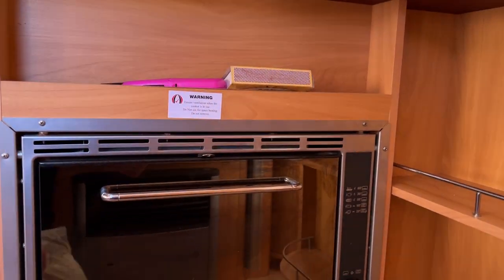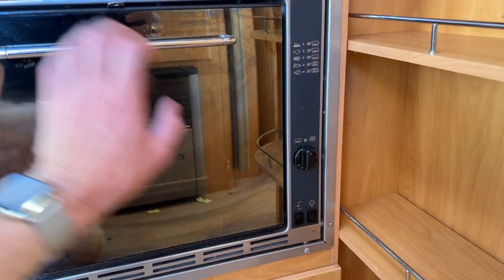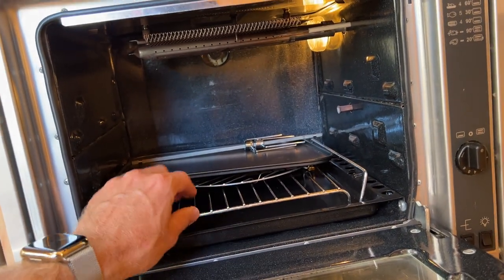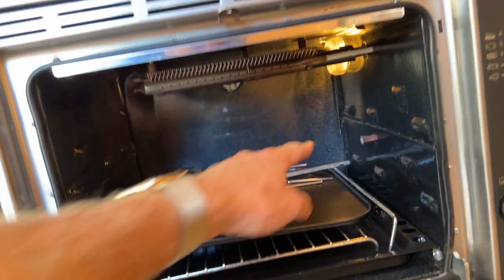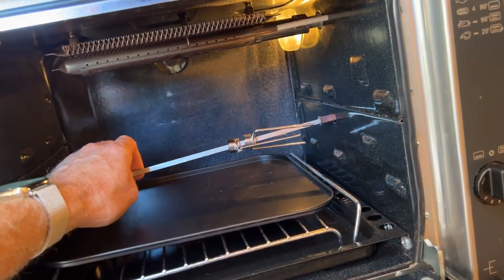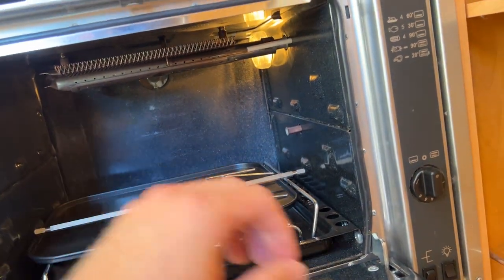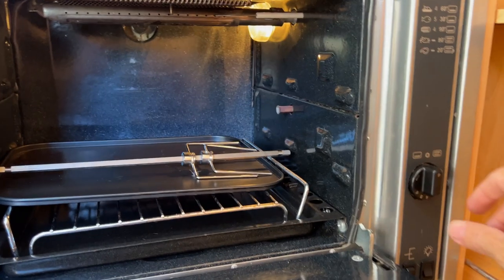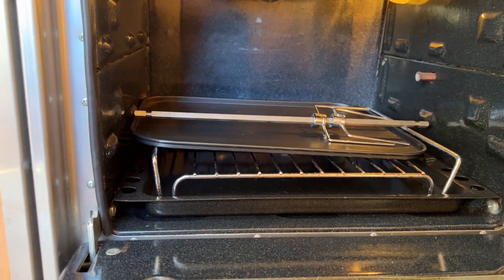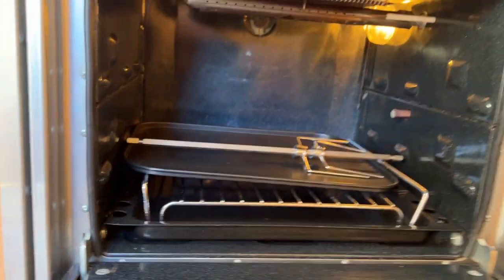The oven here runs on LPG as well. It does have an interior light, shelf and oven trays, and also a rotisserie function — by putting that in, you can have your chicken or whatever turning around. To turn it on, push this in, push and hold, then use the igniter up the top there and your oven will light.